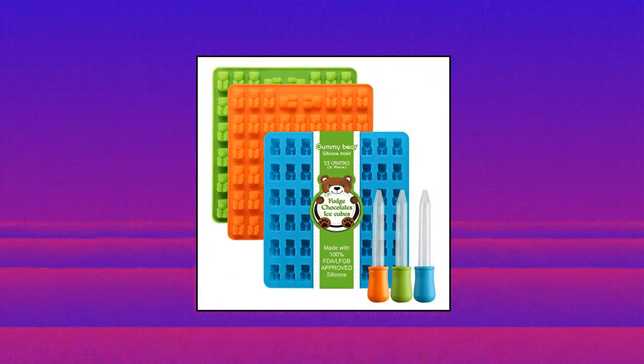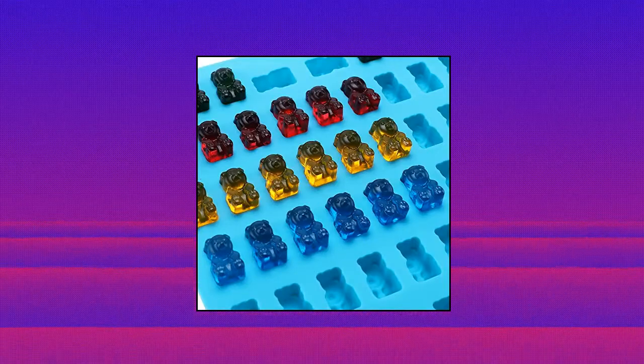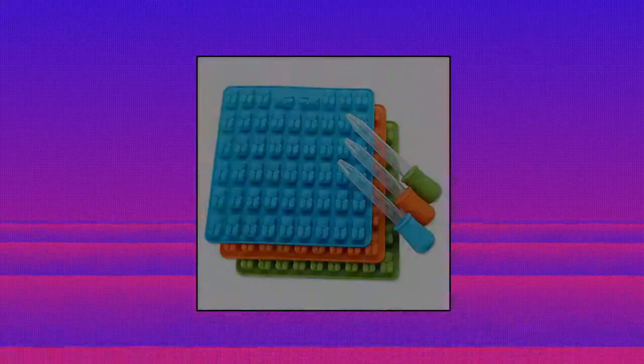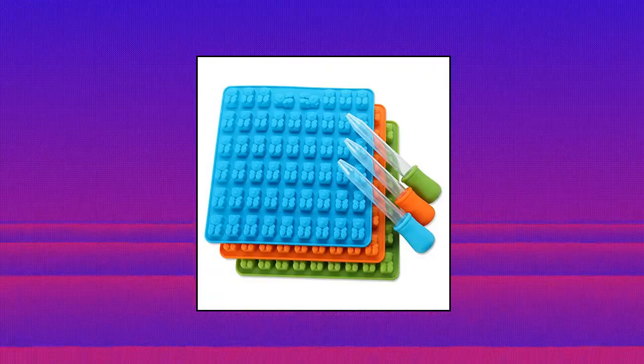Easily make gummy bear candies, mints, fudge, chocolates, ice cubes or whatever you want with these gummy bear candy molds. You can add vitamins in or create your own recipe or formula — just stay creative. 100% food grade silicone, non-stick, BPA free. Oven, freezer and dishwasher safe.